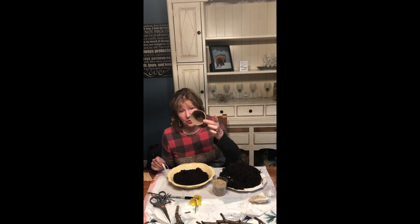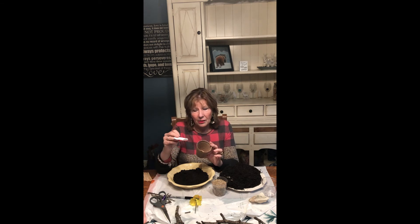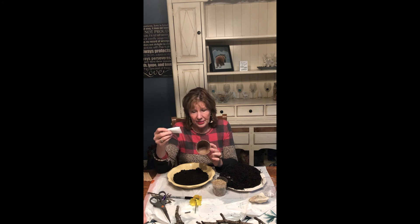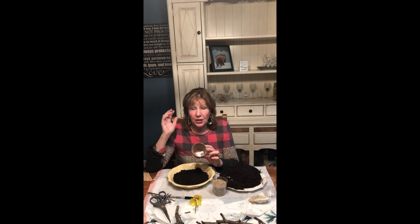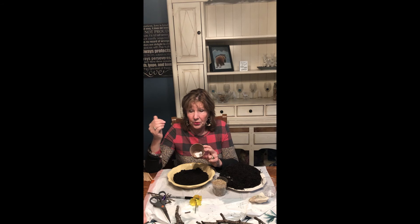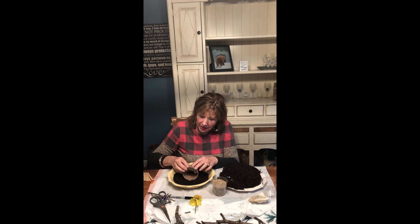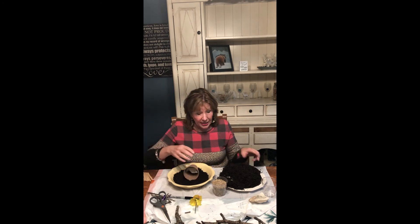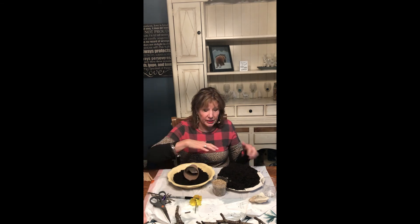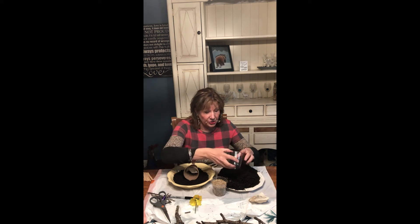Now I'm going to take my tomb and put a little piece of linen in there. The Bible talks about Jesus being wrapped in cloth — when people passed away they wrapped them in cloth. I'm going to lay that in my tomb because we know that when Jesus arose, all they found left in the tomb was that cloth and he was not there. So I'm going to put my tomb in the dirt and start covering the tomb up with dirt.